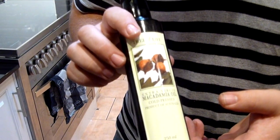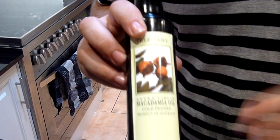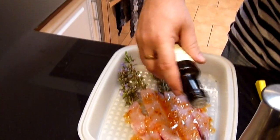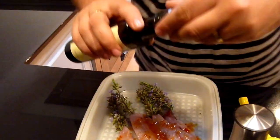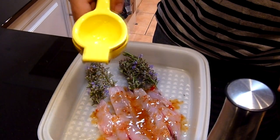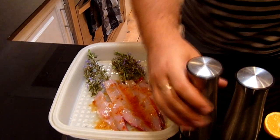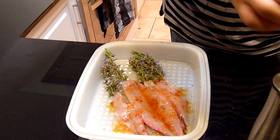Now just going to use a little bit of macadamia oil. The reason we're using macadamia oil is because it's not a very overpowering flavour — it gives a little bit of hint to that macadamia but doesn't overpower the product. It also has quite a high burning point, which means you're less likely to burn it in the pan. Any sort of vegetable oil will suffice, or a really light olive oil — we say light olive oil because you don't want to overpower the flavour of the fish. Just the juice of half a lemon. And a little bit of salt and pepper.